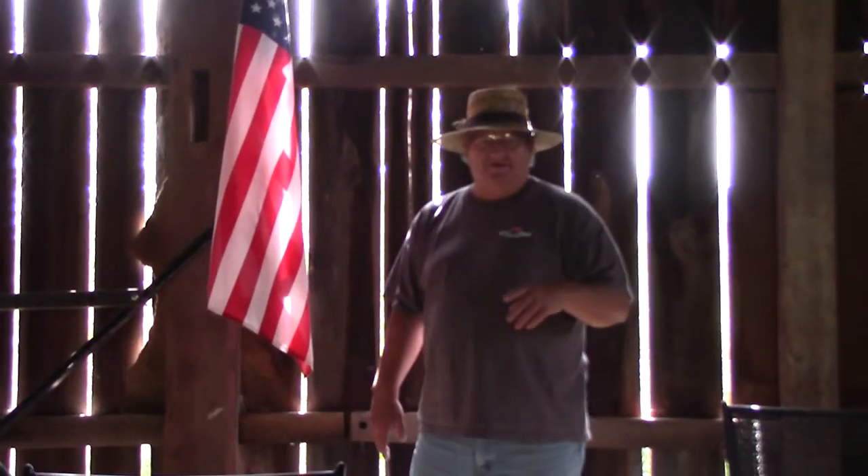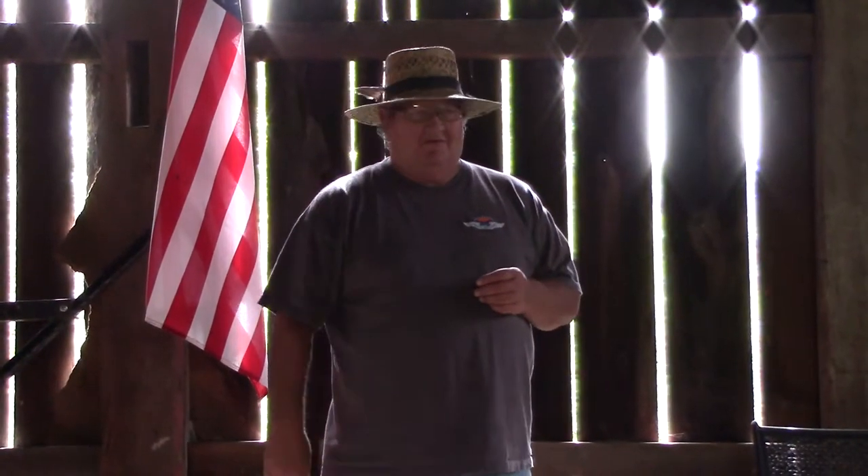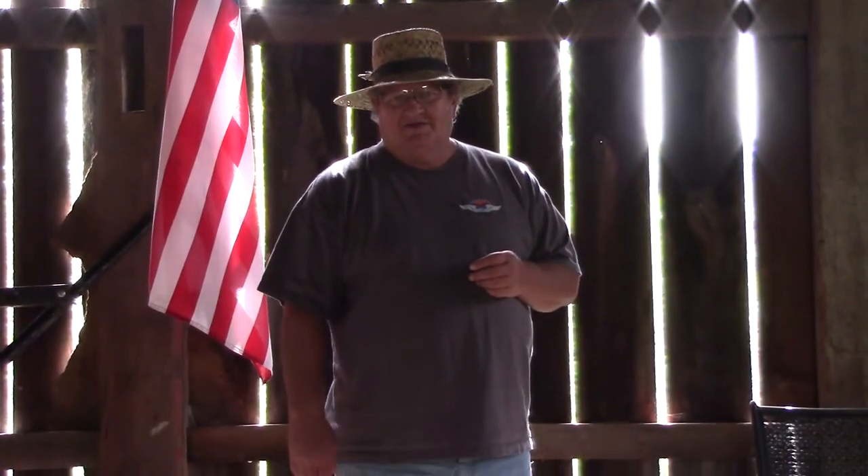Hey y'all. This is Joe out at the barn out at St. Bernard Acres. Gail is on the camera for right now. We're going to make some bird houses for the little birdies out here.